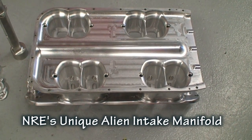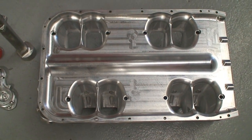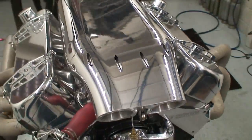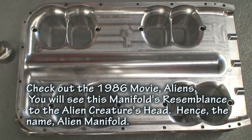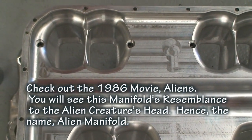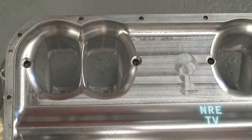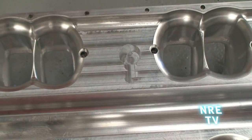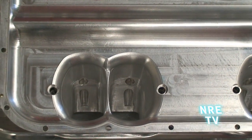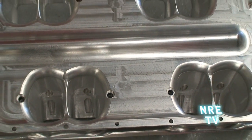I wanted to give you guys a bird's-eye view of what this intake looks like, apart. We removed the plenum lid of the alien intake here, and as you can see, we've got really nice radiuses going into the port itself. The nice thing about CNC machining — you can see there's just no mismatch going on there. So the airflow has a really nice smooth transition into each runner, plus each runner is a nice straight shot into the cylinder head port.